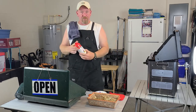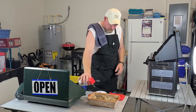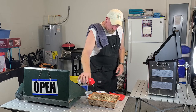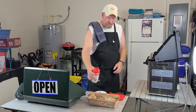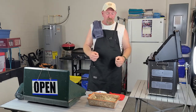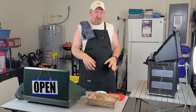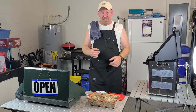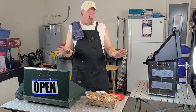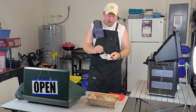Grab yourself some Parmesan cheese and put a little on there. I like to do it at the end because Parmesan browns a lot faster than everything else. You could also mix some cheese into the dish before baking if you want it cheesy — the sky's the limit with this dish. Now it's time for the taste test.